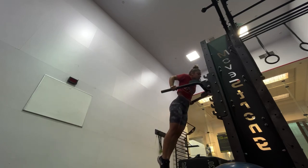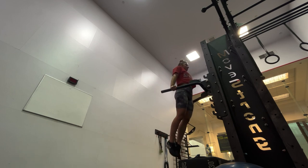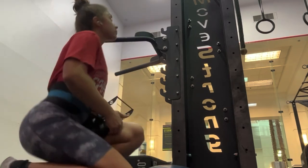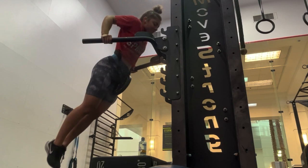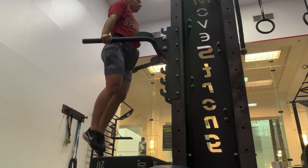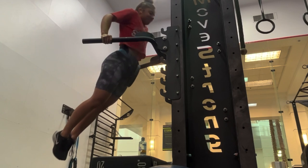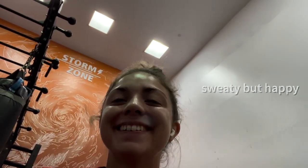Next exercise is dips. I did eight reps for three total sets — the first round without weight, then the next two rounds I added 10 pounds. If you're not at the bodyweight dip level yet, what I used to build up was the dip assisting machine, which lets you add as much assist as you need. You can also loop long resistance bands across the bars and put your knees on the band to assist. Dips really focus on building tricep strength, which is important in almost all calisthenics moves — the front lever, the planche, the handstand — so dips are a fundamental essential in my workout plans.